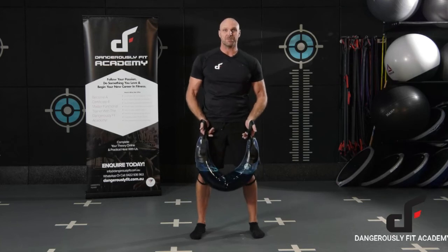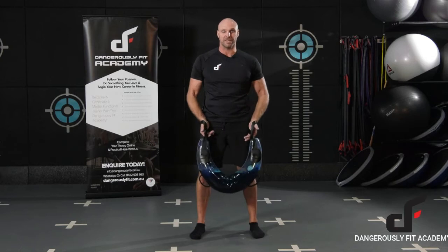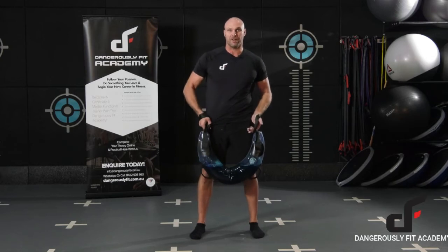We're going to go through the Lamb Swing now. With this exercise, we're going to have our valve facing towards the body so it doesn't slam on the back of the shoulders when we're coming around the head.